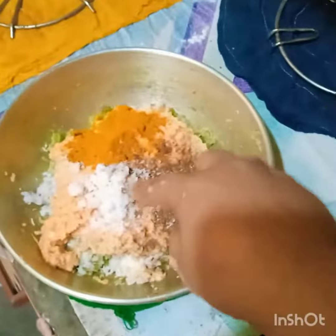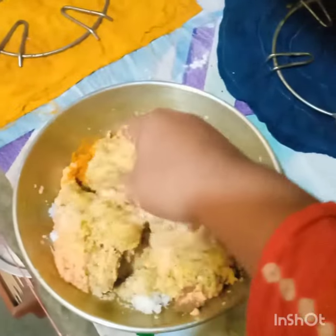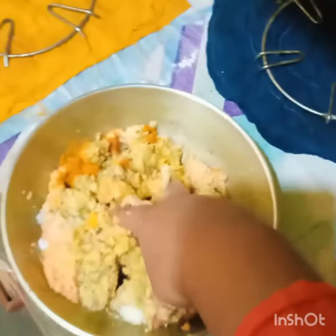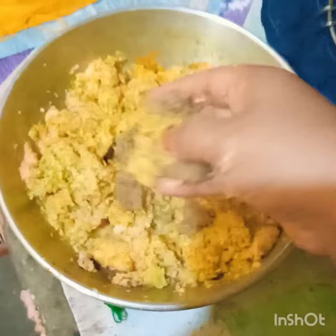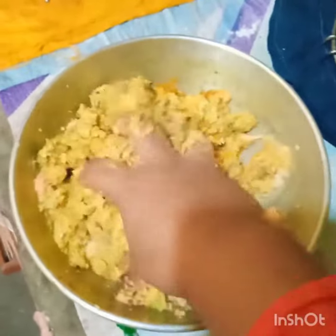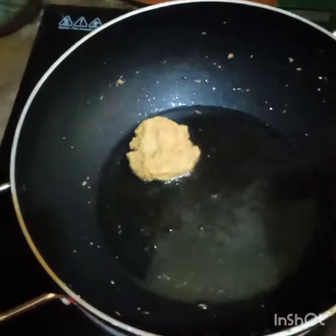The next step is to paste the ingredients — we will paste the spice mixture into the two parts and mix the paste into the powder.